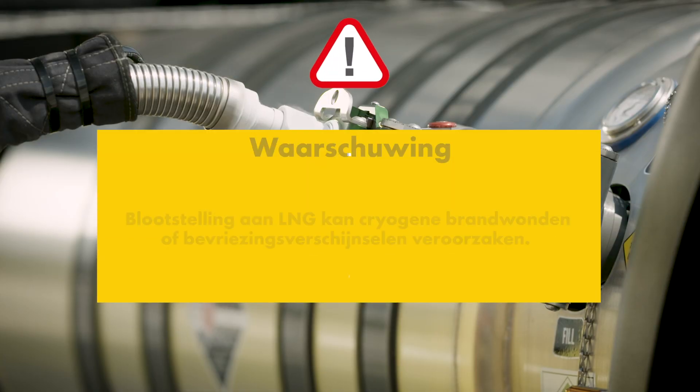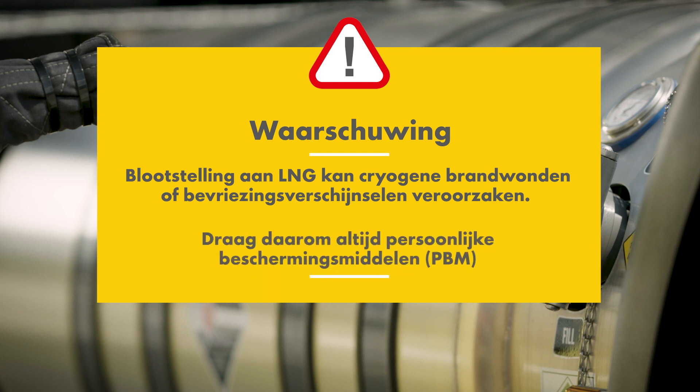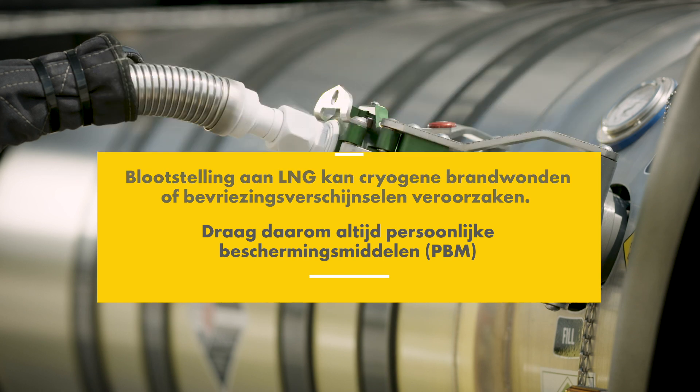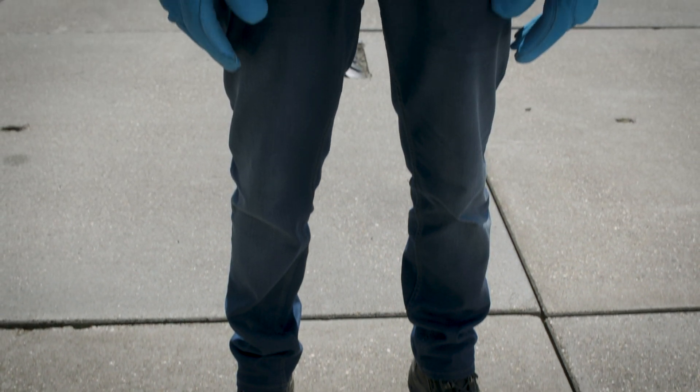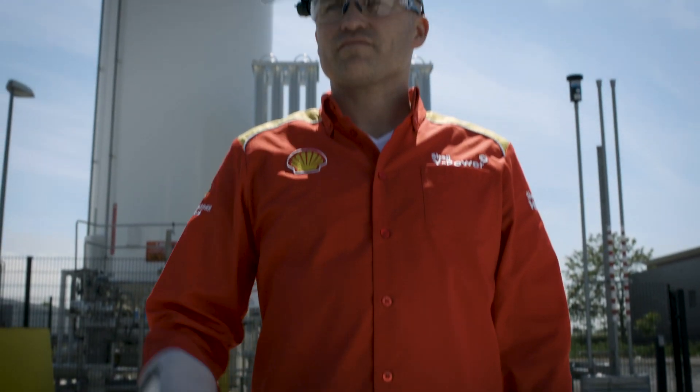Exposure to LNG can cause severe cold burns or symptoms of frostbite. It's therefore essential to wear personal protective equipment while refueling to protect yourself from coming into contact with LNG or cold surfaces: closed shoes, long trousers, cryogenic gloves, long sleeves and a visor.